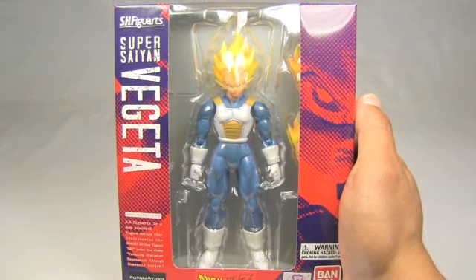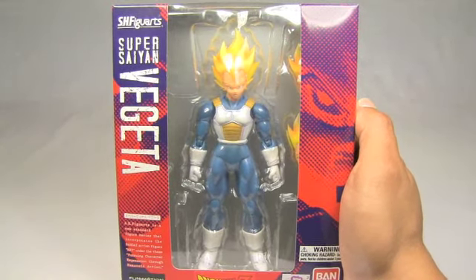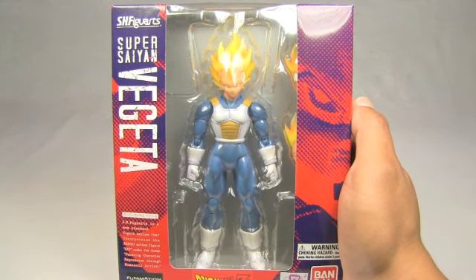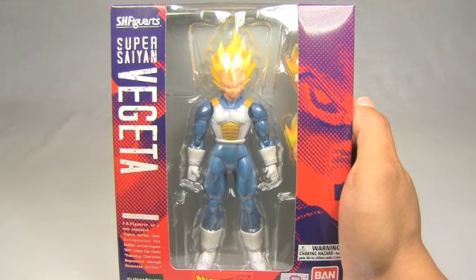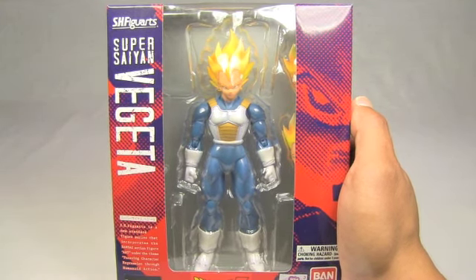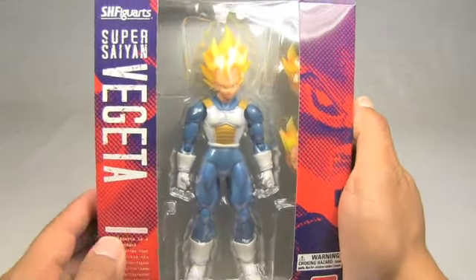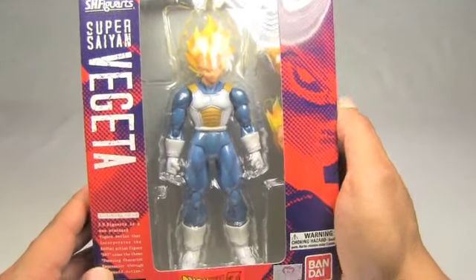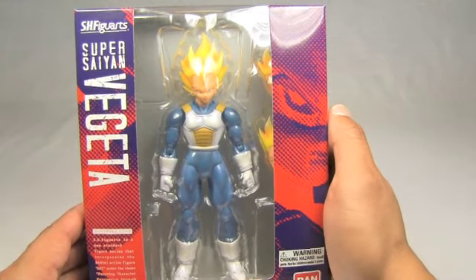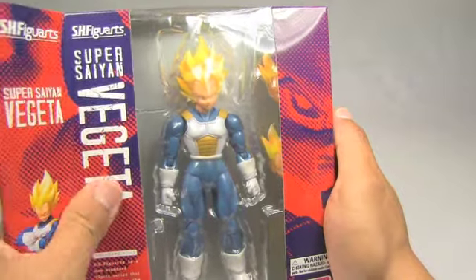I've never seen Dragon Ball figures this nice in a long time. Some of the original figures were very fixed pose — you could move the arms and maybe the head a little bit, and they came with several accessories, but nothing much in terms of articulation. Now, as you will see, this figure actually has really nice articulation, really nice paint, and really nice details, so I will be opening this guy and show you what I mean.